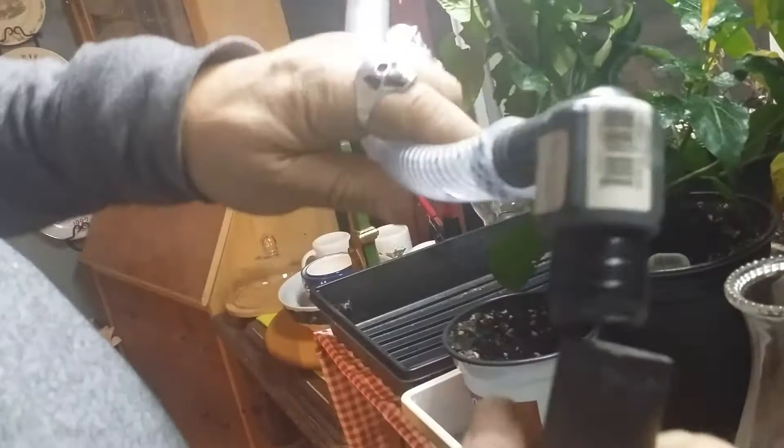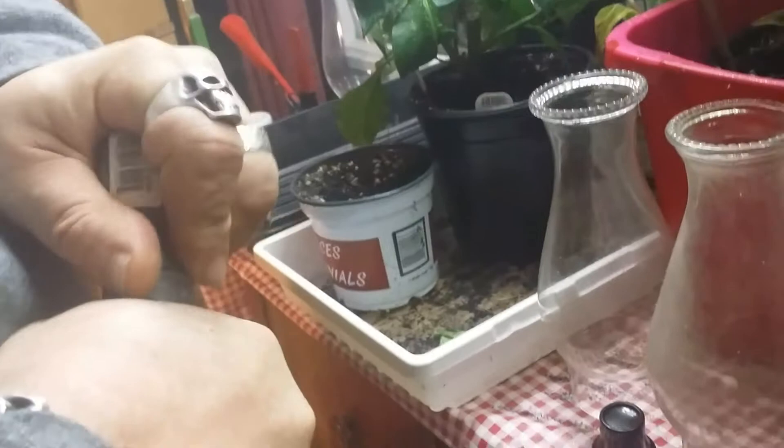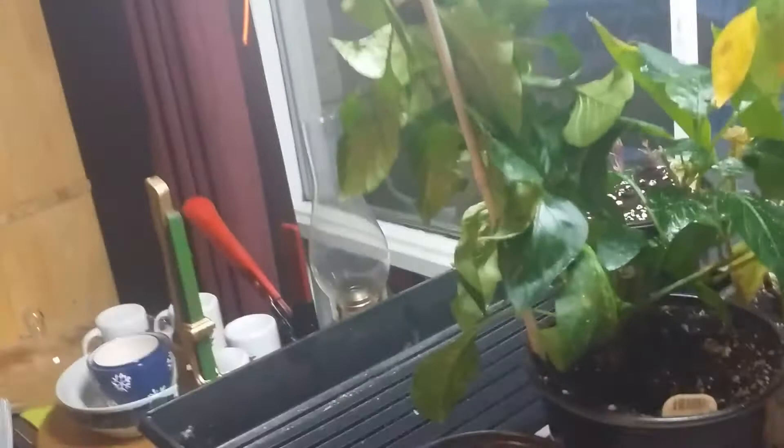So I've made a little adapter to hook a piece of hose onto the shop vac, and I've got two holes through here to relieve some of the pressure — some of the vacuum. We're going to try it on the aphids here.